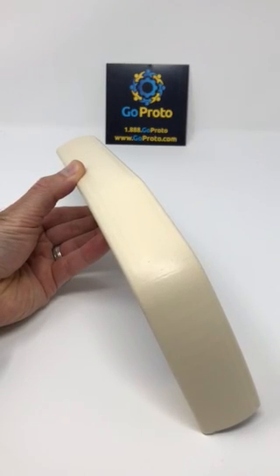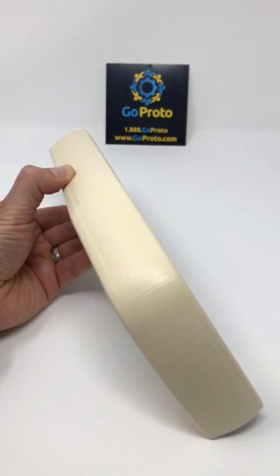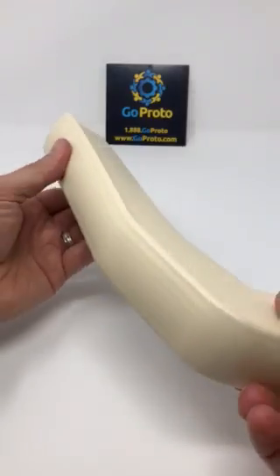Hello, this video is to show thermal plastic urethane or TPU printed in our 3D printers manufactured by 3NTR. This is a fused deposition modeling type process, extruded TPU, making flexible parts.